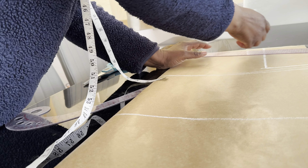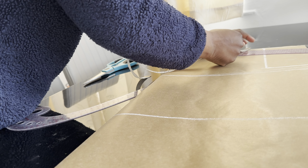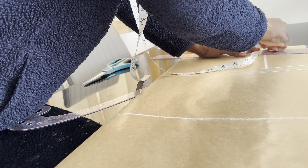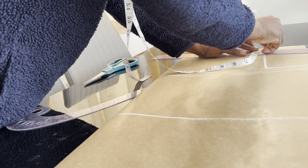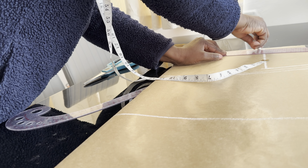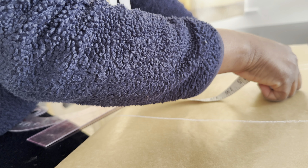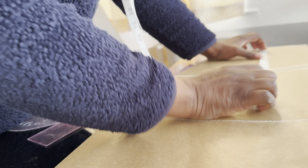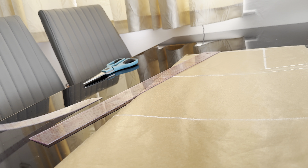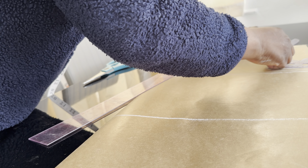I will mark half an inch — this is one inch so I'm dividing it into two — then make a straight line to join the 3.5 inches. Next, I need to find the armhole midpoint. The midpoint will be four inches. I'm going to mark the armhole area and connect the armhole area.